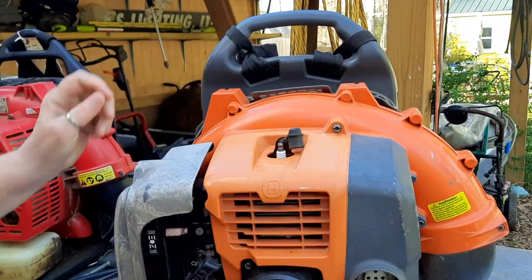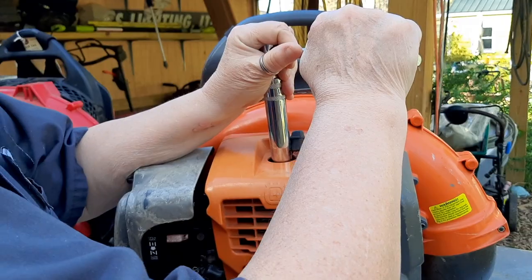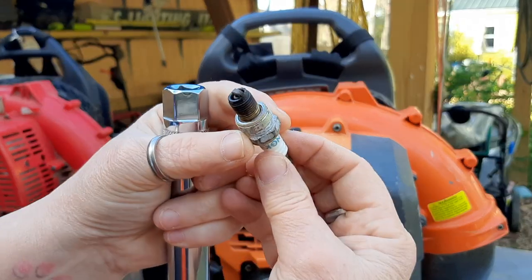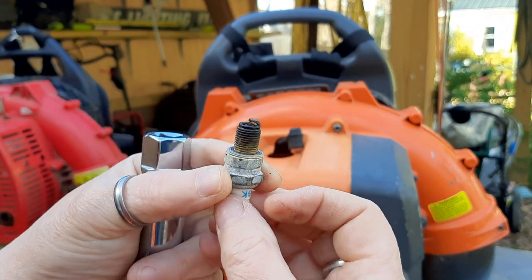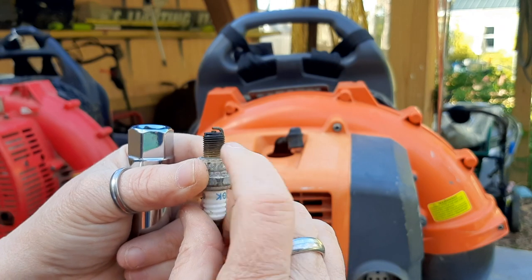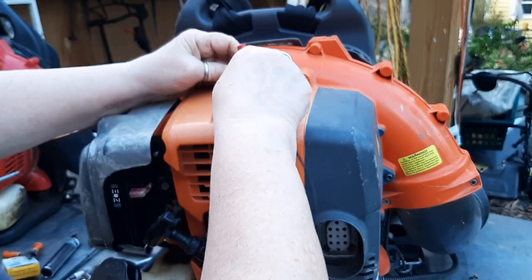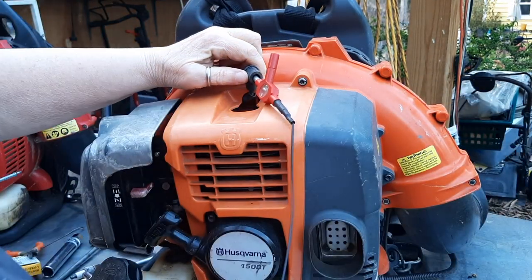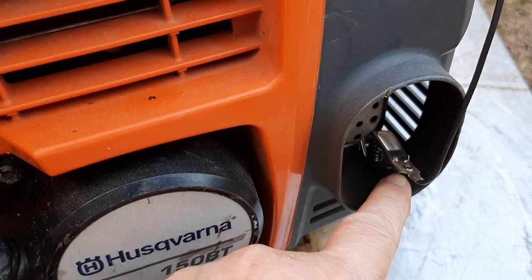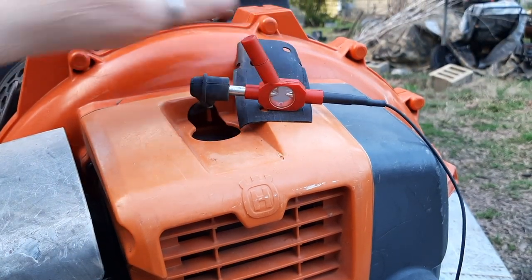Onto the Husqvarna — checking the spark plug. It honestly doesn't look too bad; there's not a lot of soot buildup and it's a nice chocolatey brown color. I would almost say it's running a bit rich. The borescope won't fit into the 11mm threaded hole, so I put the spark tester on and found a metal part of the engine — getting the tester onto the muffler to look for spark.